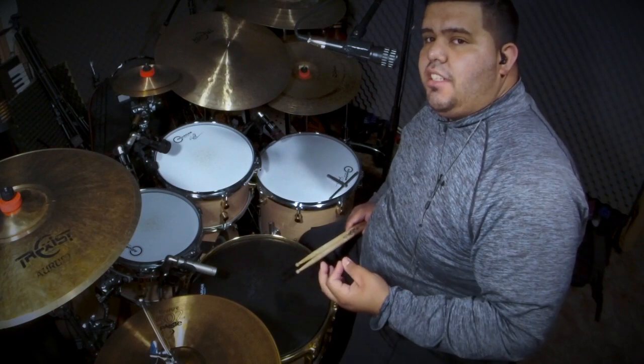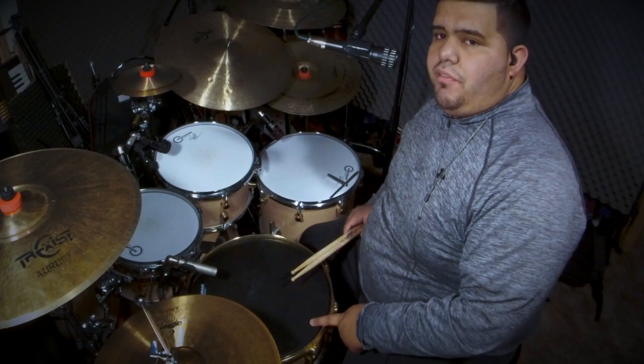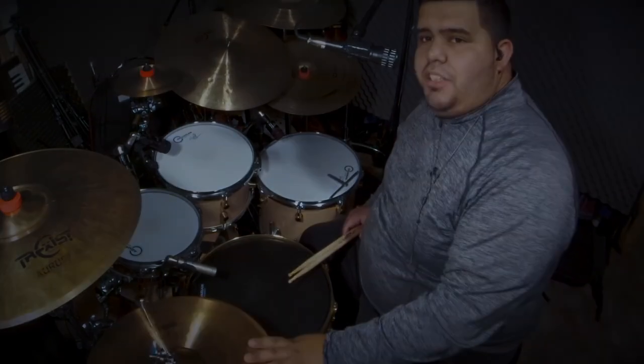One of the easiest things to do is change the snare head and make sure it sounds good. I look forward to you guys seeing this new snare head in my future videos. Click subscribe and give it a thumbs up — I appreciate it.